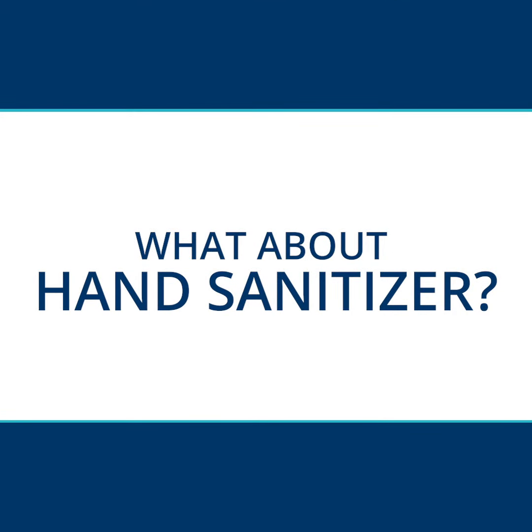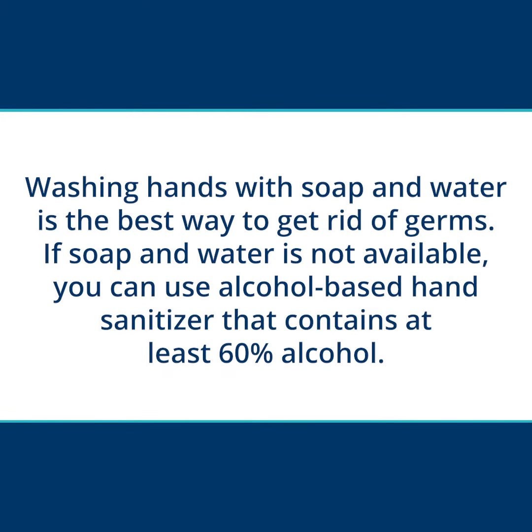What about hand sanitizer? Washing hands with soap and water is the best way to get rid of germs. If soap and water is not available, you can use alcohol-based hand sanitizer that contains at least 60% alcohol.